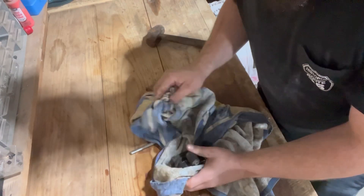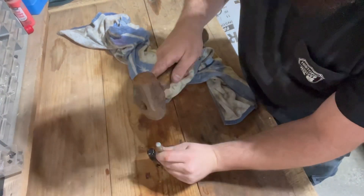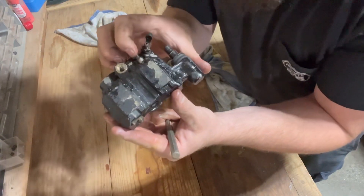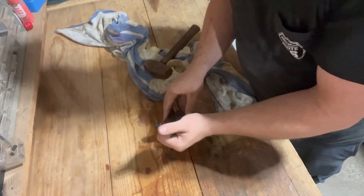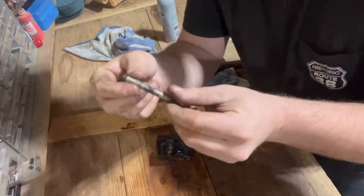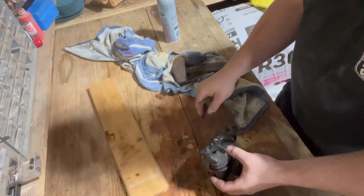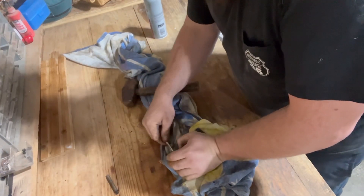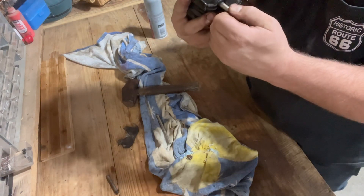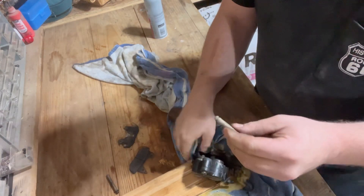Got a shop rag right here just to clean up all this old brake fluid. We're just going to gently try to tap these pins out. It is starting to move — success, there's one pin. It's actually not in terrible shape; I'll throw it on the wire wheel and clean it up, definitely salvageable. Let's see if we can get this other one done. One pad out.